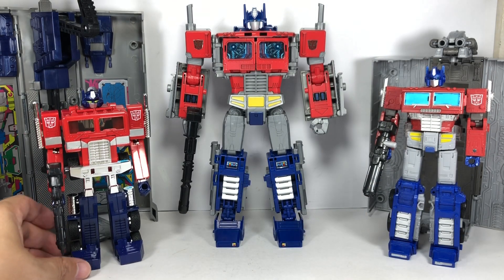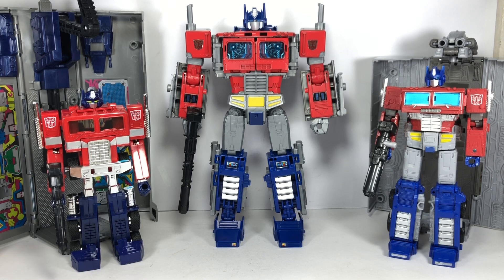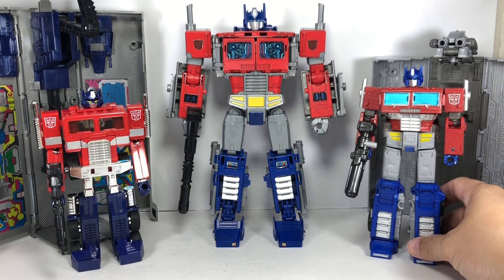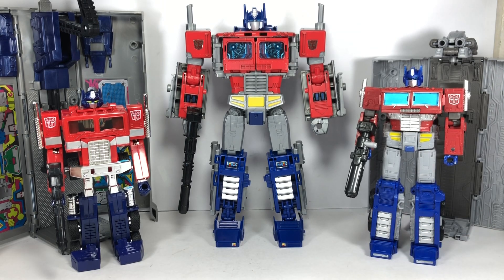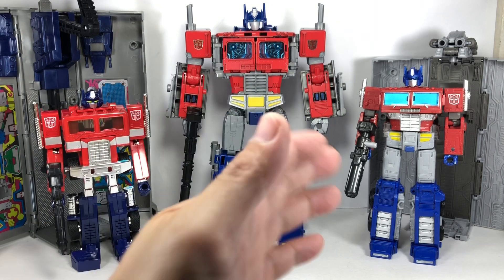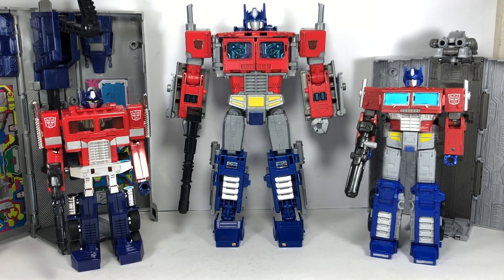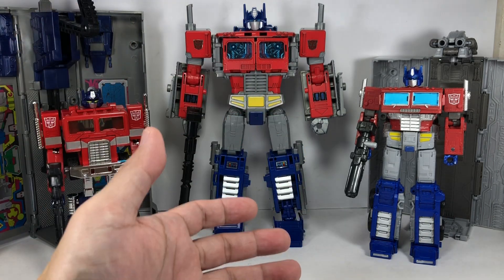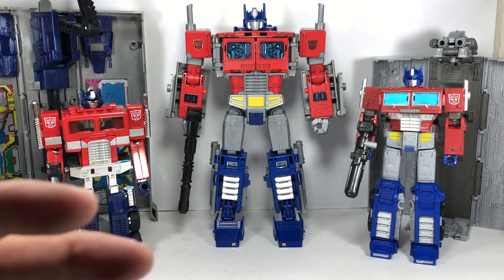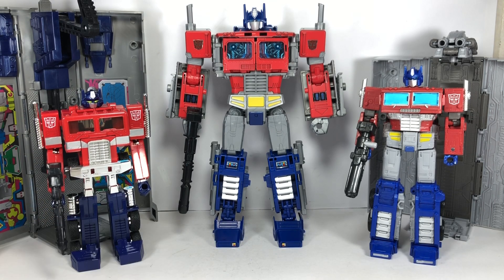Overall, in terms of aesthetic, transformation, playability, robot mode and alt mode — the overall grade — I think the Earthrise is the winner. If you have to pick up only one of these figures, I would recommend you get the Earthrise Optimus Prime figure. He's not too big, the robot mode and the alt mode really evoke the Generation 1 cartoon Optimus Prime, transformation is spectacular, and he'll look good on the shelf in both modes.